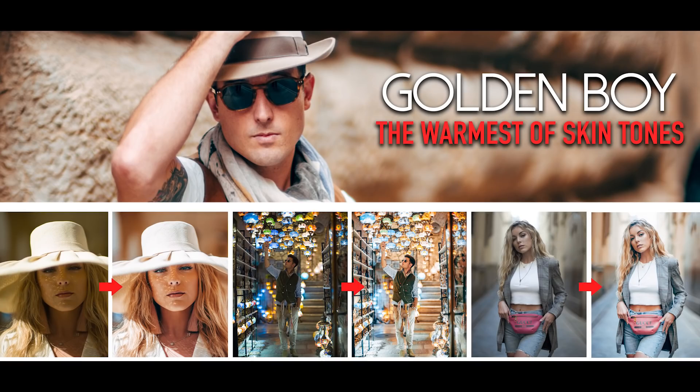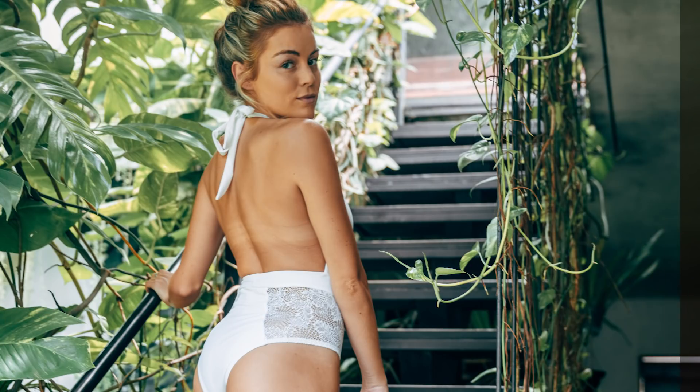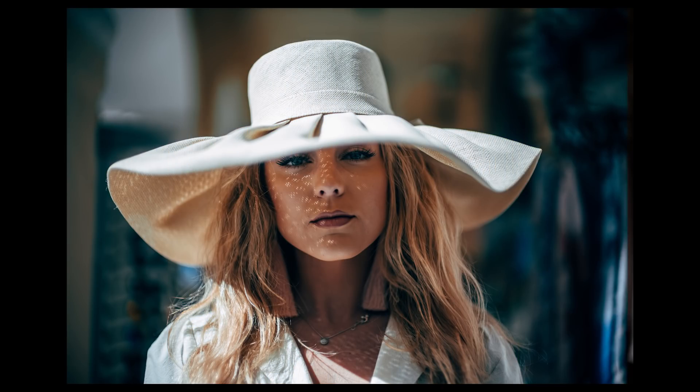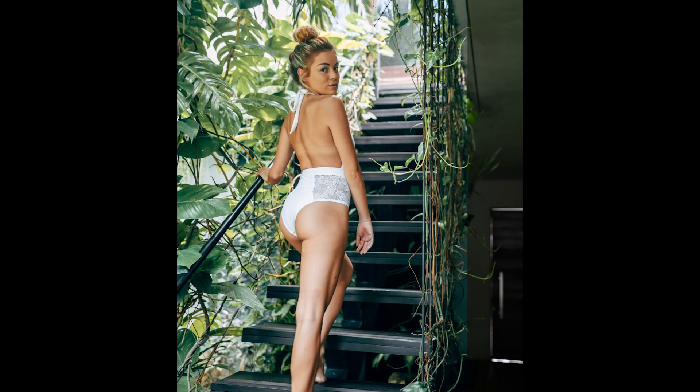The next preset in the pack is probably the most dramatic of them all — it's called Golden Boy, for the golden skin tones it's able to reproduce. It has a very interesting way of making the subject pop with warm, soft golden skin tones while the background just kind of fades away. It also does a lot for color separation, as you can see in some of the greens and yellows in this image. If it looks too warm, just adjust the white balance. This has quickly become one of my favorites for any shots with people in it — with one click you can make your photo look like it was shot during the perfect time of day.